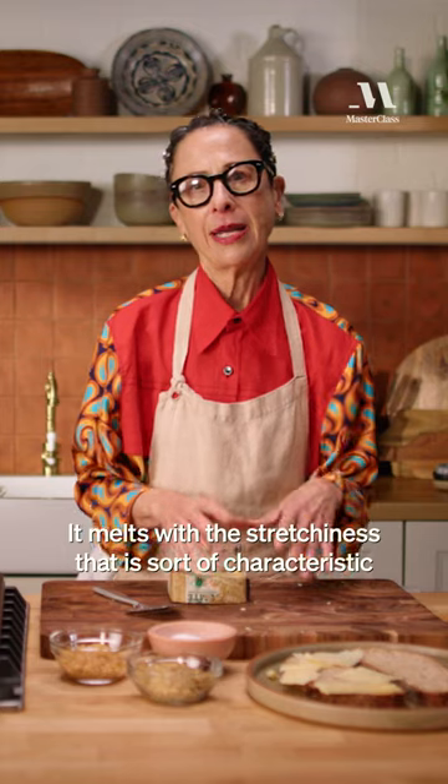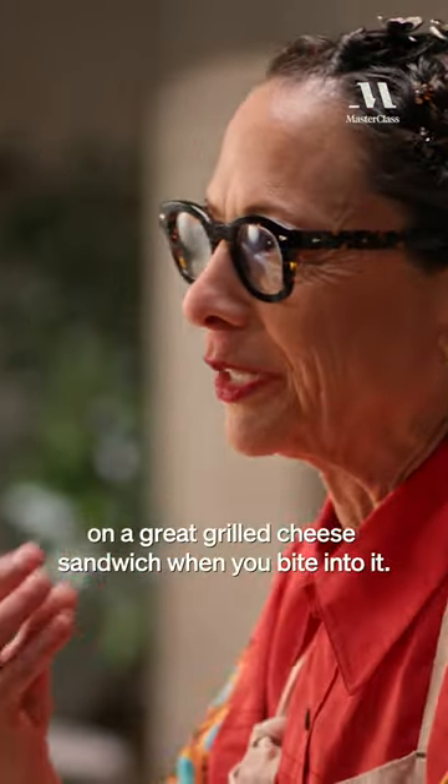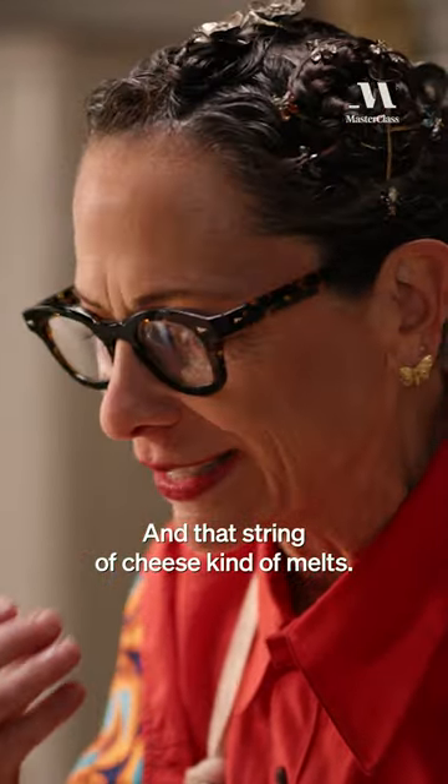I love Gruyère cheese. It melts with a stretchiness that is sort of characteristic of a great grilled cheese sandwich — when you bite into it, that string of cheese kind of melts.